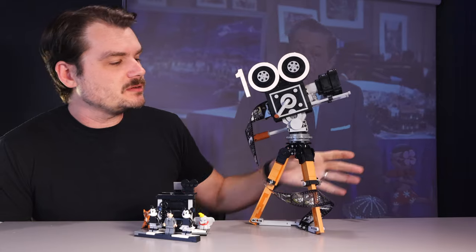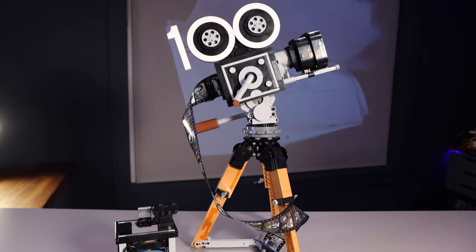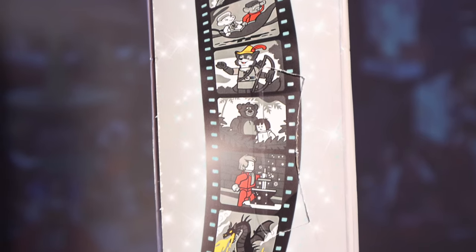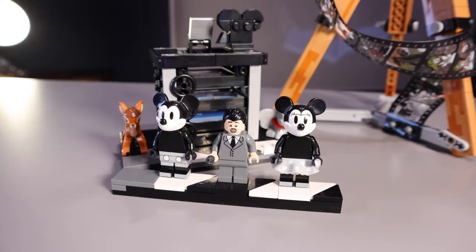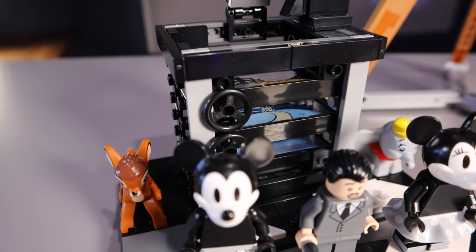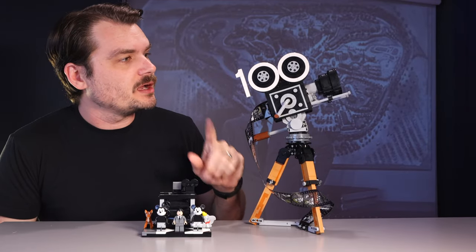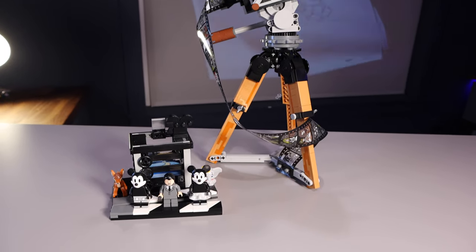The set features the vintage camera on top of a cool-looking tripod with some celluloid film coming out of it with some classic Disney characters. We've got a little clapperboard minifigure display piece with some great-looking minifigures, new mini creature animal figures, and my favorite part, the multi-plane camera, which we will talk about in a few minutes. Let's talk about this camera right after we talk about these incredible minifigures.